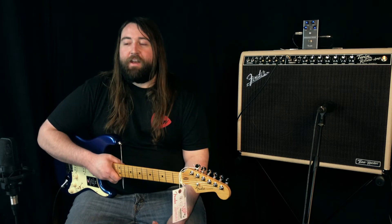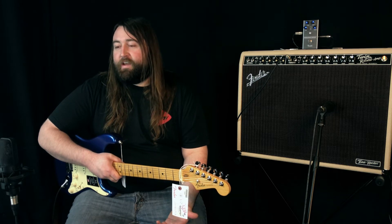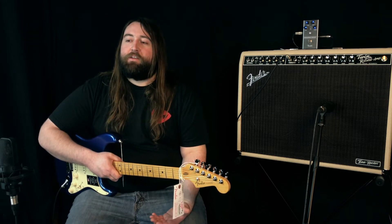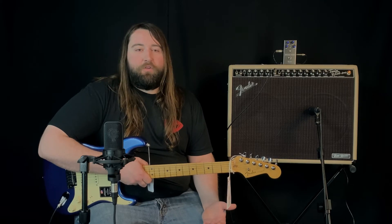One of the other big advantages to having something like this is that you have an attenuator built in. So you can crank this amp all the way up and get the sound of that twin screaming at bedroom level. This is such a cool amp.